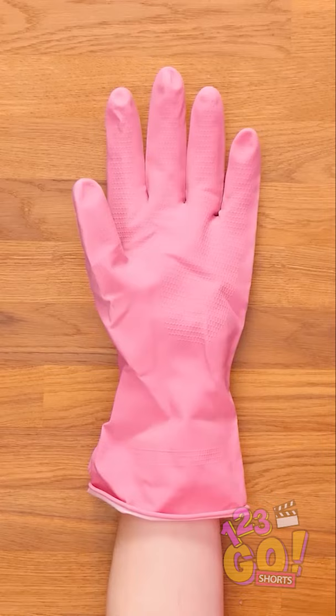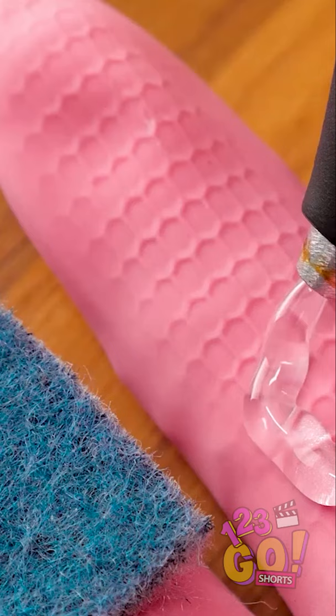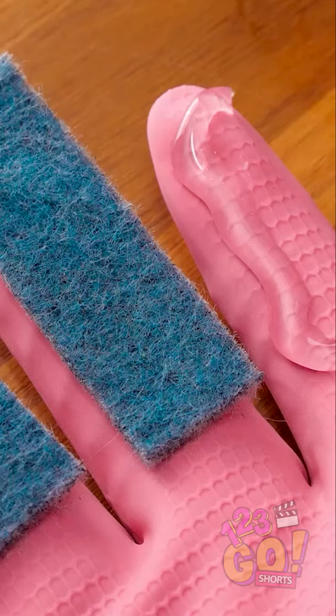With a hot glue gun, pour some glue onto the fingers like this and stick cut strips of a coarse sponge onto them. You can do this to all five fingers. Make sure the sponge is the right size for each finger.